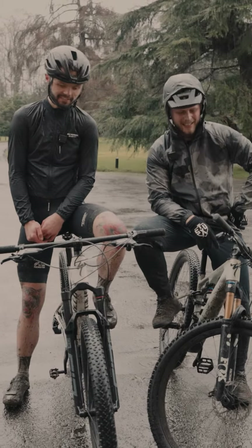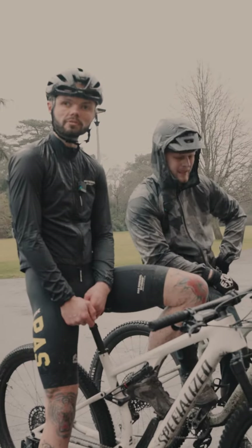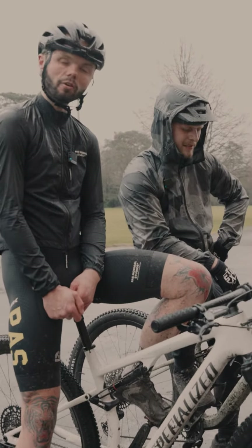Yeah, for sure. It's nice and nimble, it's got progressive geometry, so you feel nice and comfortable going around berms and drops and stuff, so it's a good bit of kit.